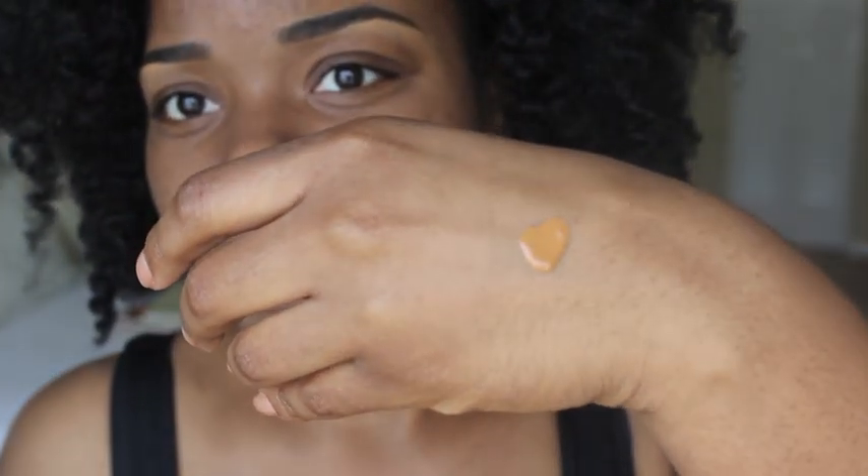This stuff is very, very liquidy — it's like dripping down my hand. So I'm going to work little by little. I'm putting my finger in it and applying to my face, just looking down at the mirror. The texture of this is powdery, even though it's liquid. It's a really strange texture. It just feels like you're putting baby powder on your face.